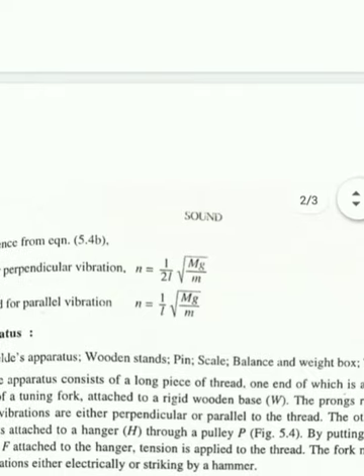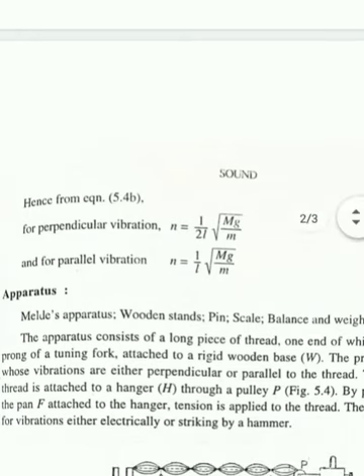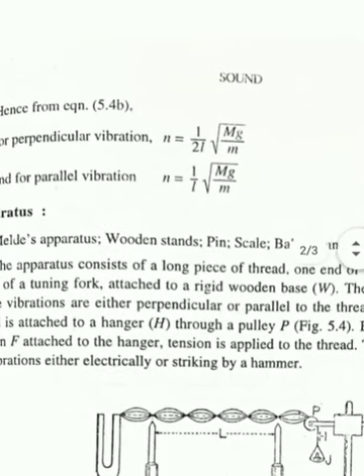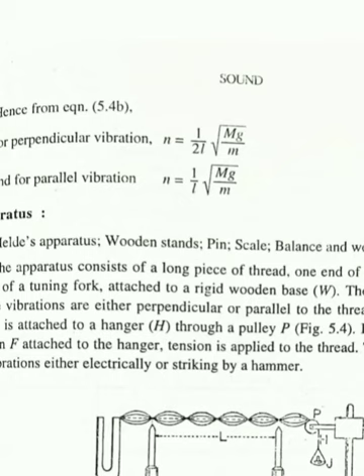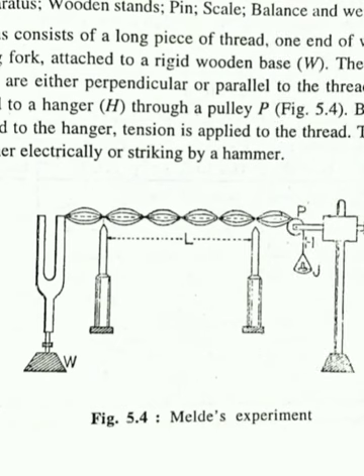So the formula for frequency in the perpendicular mode is: n = (1/2l) × √(Mg/m), where l is the length of one loop of the stationary wave, M is the mass applied in the pan, g is the acceleration due to gravity, and small m is the mass per unit length of the string. You have to measure l — the length of one loop — by adjusting the tension until proper nodes are formed. The distance between two consecutive nodes equals λ/2.